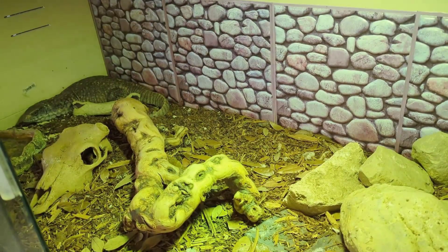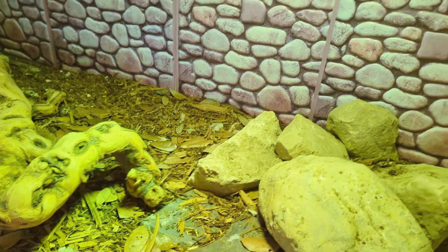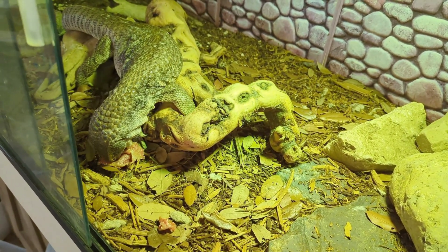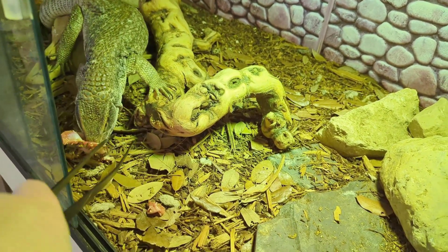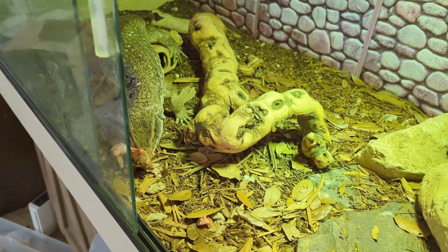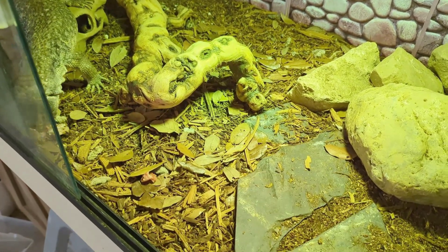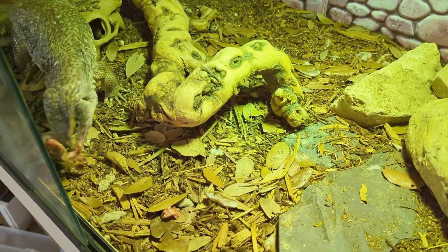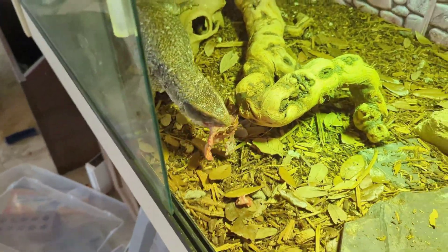Right now we are actually in the process of building Bruce a brand new custom tank, so he's pretty excited about that. But he's even more excited about these chicken gizzards — he just noms them right down. Covered in leaves. I joke around and say he's breading it — he always has to rub everything in his bedding. Bruce will take down probably half of this pack just like that. He's always hungry. Savannah monitors are never not hungry. They're just bottomless pits, and they're so much fun to feed because they take their food so well.